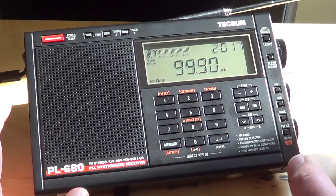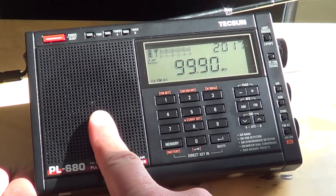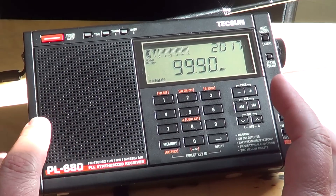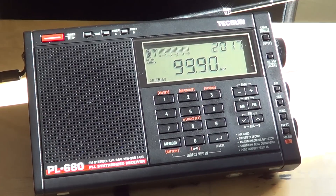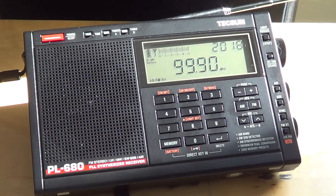The sound quality is fantastic — lots of bass and good frequency response on FM when listening to music. The speaker here has much better audio than the PL-600. The PL-600 has quite a lot of distortion in its audio and sounds harsh; the only real negative I give the PL-600 is that audio quality. This Tecsun PL-680 has fine audio. It's maybe a little bass-heavy sometimes, but it's much better than the PL-600.